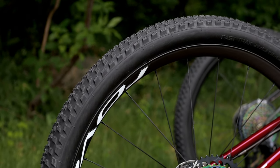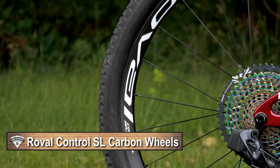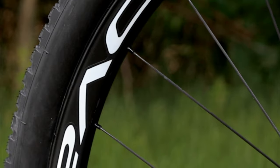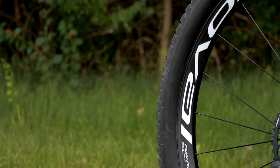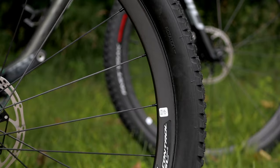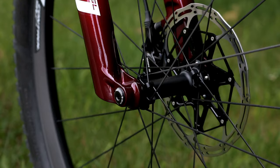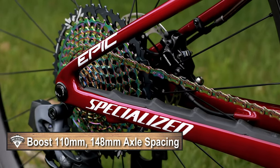Another neat thing to check out on these bikes is the new Roval Control SL wheels. These are 29mm internal, super light XC-style wheels with a new revised lip setup — a flat portion toward the edge gives a claimed 22% less chance of pinch flats. They use DT Swiss 180 internals with torque cap up front, 24 spokes front and rear, DT Swiss hubs with ceramic bearings, boost 110mm up front, and boost 148mm spacing out back.